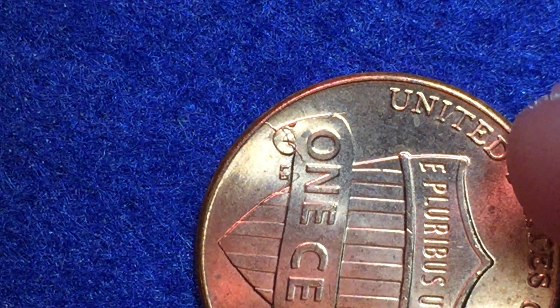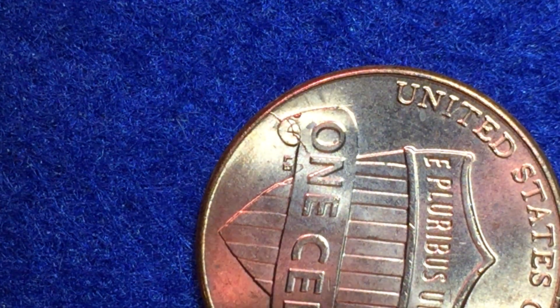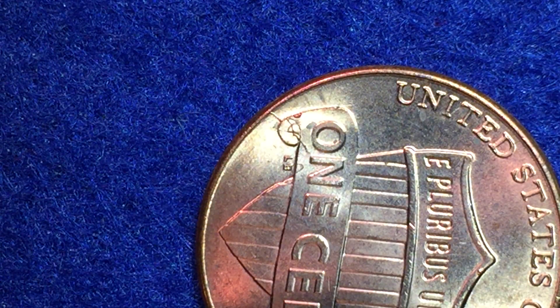The value of these production errors depends on the size and placement of the die breaks or die cuts. Generally, if they're located around the rim, that's not going to be as valuable because those are the most common area to find them. For Lincoln pennies made 1982 and after, a die break is worth about 50 cents to two dollars, and a die cut is worth about five to twenty dollars, according to the website coinsite.com/us-error-coin-values.